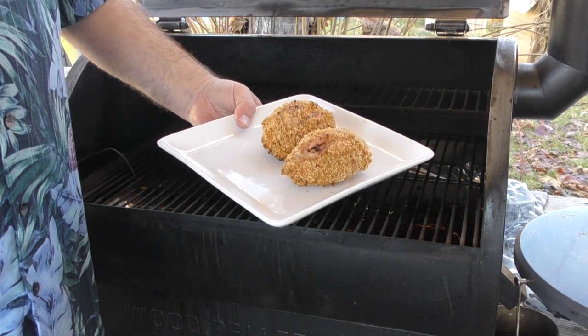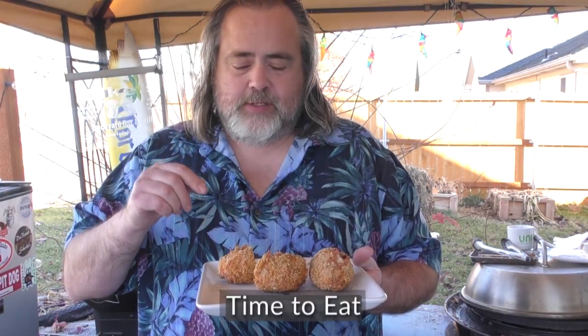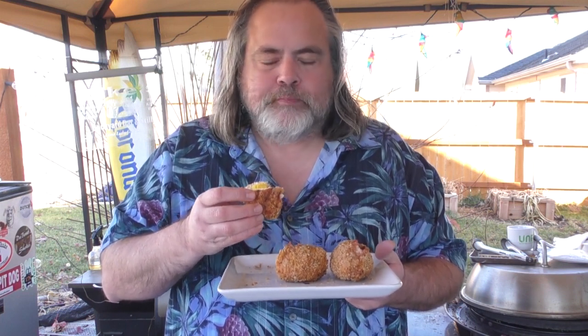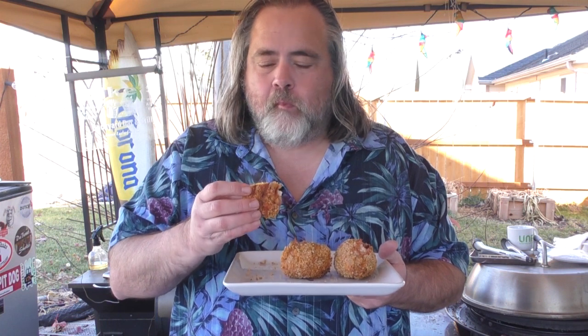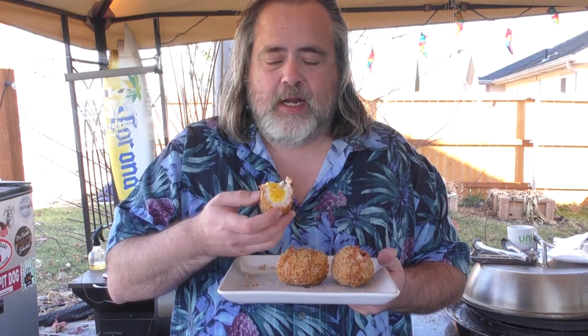Those look amazing! Let's let these rest for about 10 minutes and then eat. It's been about 10 minutes — I cut this one in half to show you the inside. Look at that — it smells so good. This is money. Everything about this comes together — you've got the egg in there, you get the flavor of the pork, but what really shines through is that Italian panko and the Uncle Steve's sweet and spicier. That stuff adds just a ton of flavor.